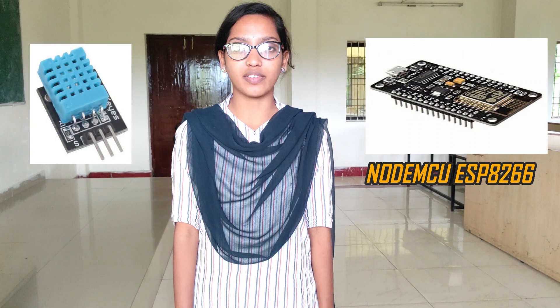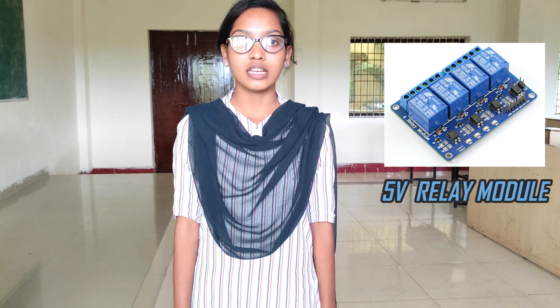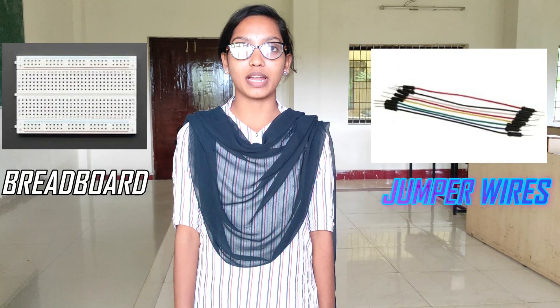For this project we will use NodeMCU ESP8266 module, DHT11 temperature and humidity sensor, a 5-volt relay module to control your smart device, a battery holder, a rechargeable battery, and jumper wires.